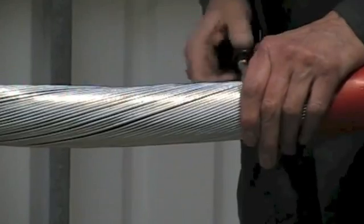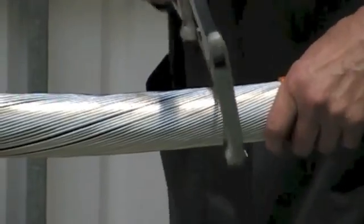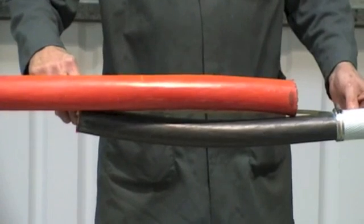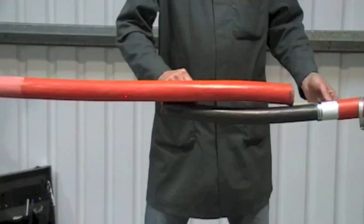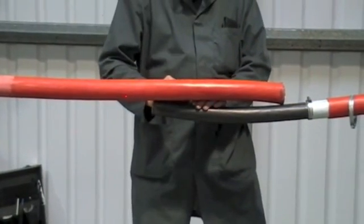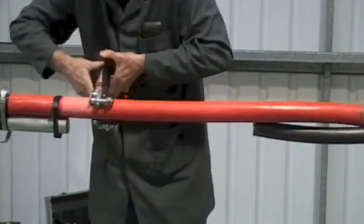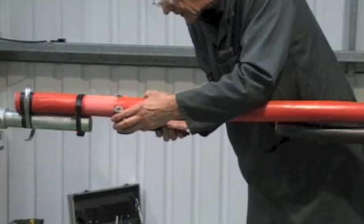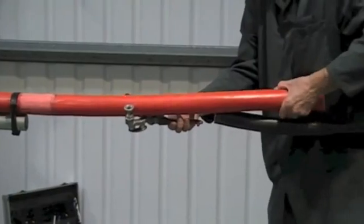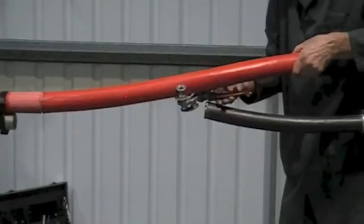Now mark the armour wires, score with a hacksaw and remove.